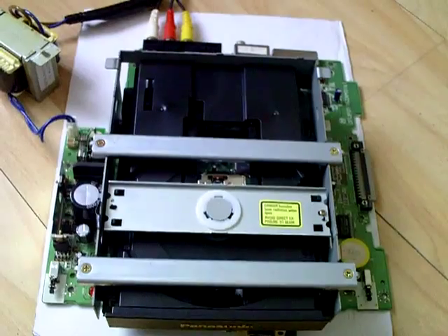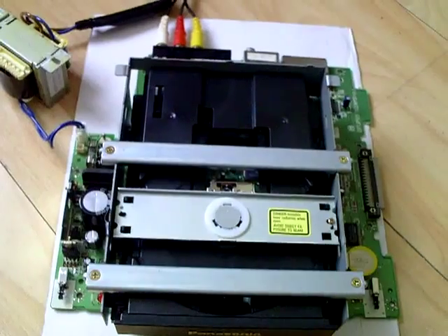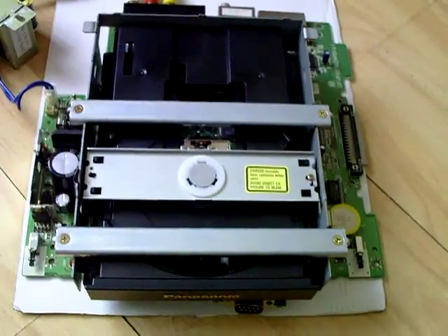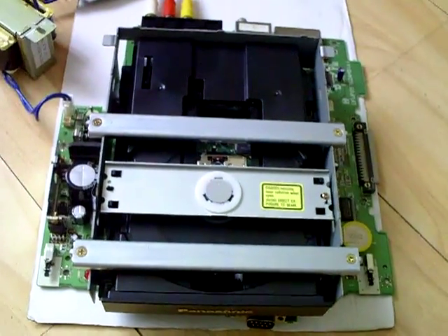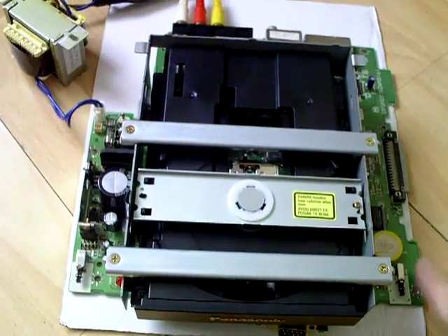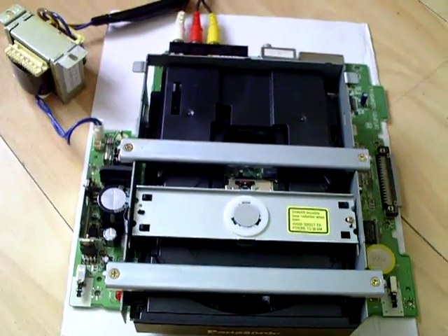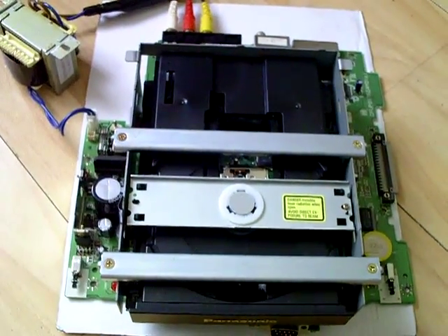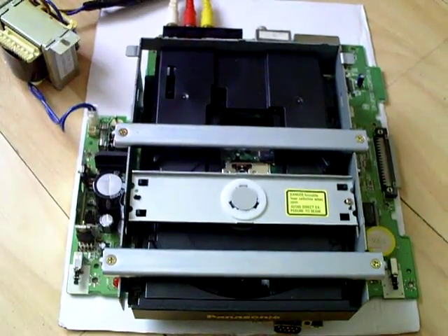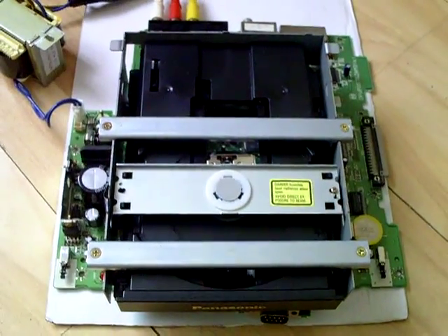Now importing an NTSC 3DO from Japan or the States is quite expensive — you're looking at £40 plus postage. But luckily I found someone in the States who was selling a 3DO which had a broken disk drive, so logic had it that the board was sound. They were kind enough to strip it down for me and send me the board, which cost about $14 to post, and I won the actual 3DO for I think it was $8. So all in all it was pretty cheap just to get this circuit board sent to me here in the UK.